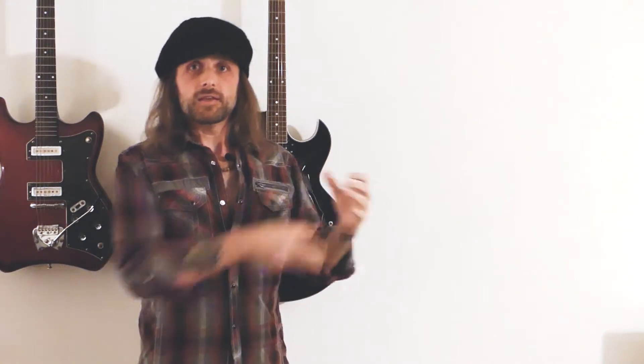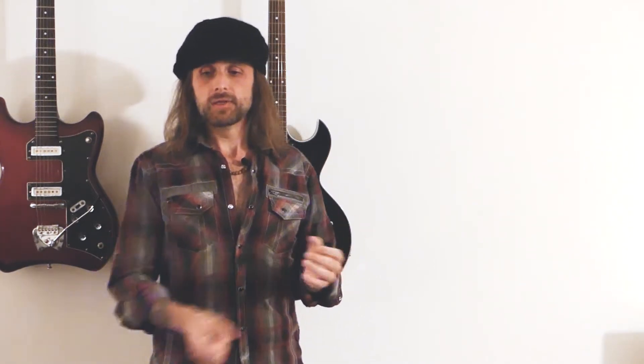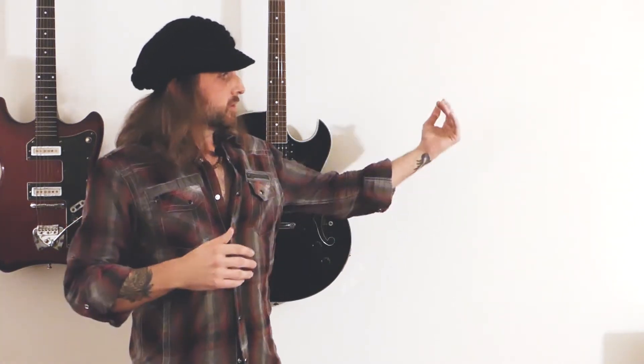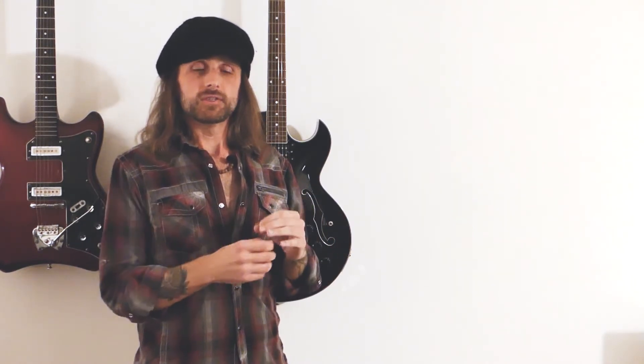So when your guitar is grounded properly, most of that stuff gets sucked into the black hole and ground and you don't hear it. So if you hear a lot of noise in your guitar system, there's a possibility that it's not grounded properly somewhere. It's grounded ultimately through your amplifier — your amplifier plugs into the wall, going to earth. Your strings, your tuning peg, and your bridge and your pickups are all collecting noise. If they're all grounded, they're going to get sucked into the ground black hole. If it's not properly grounded, that noise will pass through your signal and you'll hear it through your amplifier.